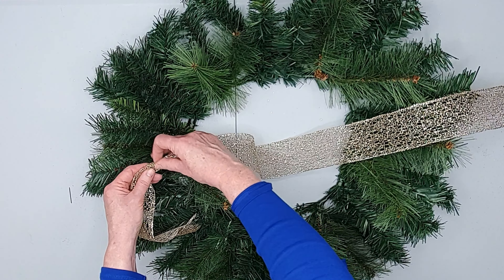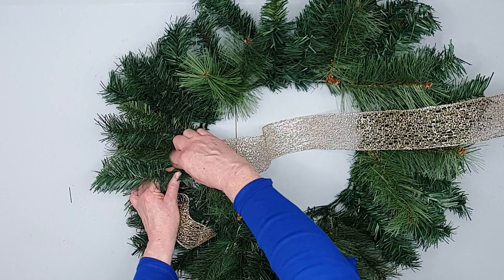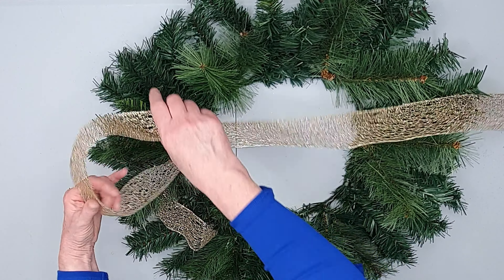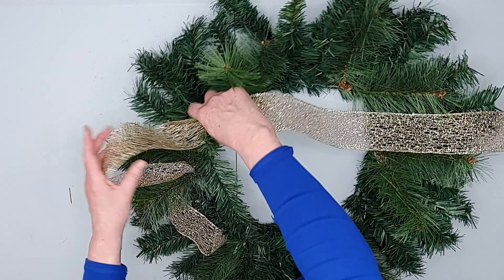Every so often I'm going to loop it, pinch it together, just find a couple of those branches twist together and just loop the ribbon around the wreath in a very loose, free-flowing, organic kind of way.